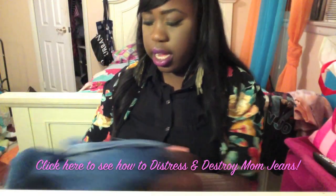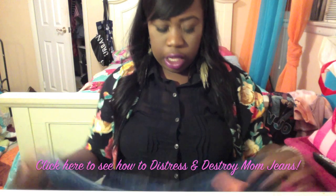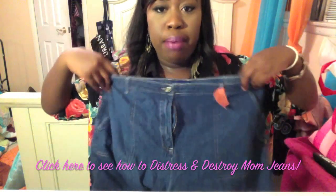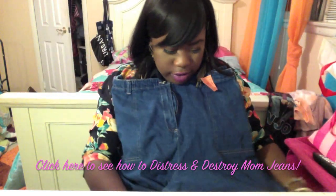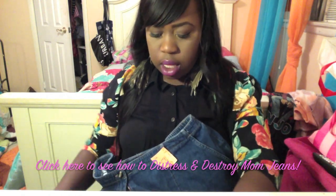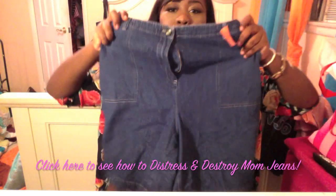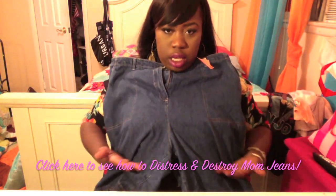I got another pair — these are already cut into shorts but I'm going to cut them more. They're Karen Scott brand, mom shorts, really really ugly but they'll be cute. I think I'm going to bleach both pairs because I haven't bleached a pair yet. Look how high the waist is — I'm going to cut them and they're going to be cute.